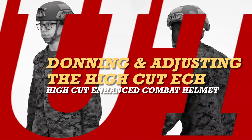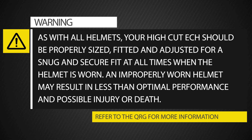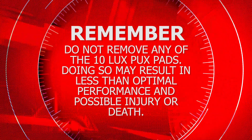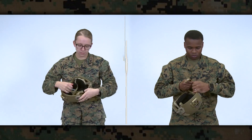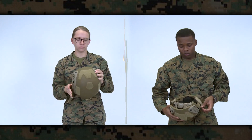Warning: as with all helmets, your High Cut ECH should be properly sized, fitted, and adjusted for a snug and secure fit at all times when the helmet is worn. An improperly worn helmet may result in less than optimal performance and possible injury or death. Before donning, extend all straps to the longest settings by sliding the four headlock sliders towards the helmet. Additionally, turn the dial adjustment knob counter-clockwise. Place the helmet on your head and press down until you feel the center LuxPux pads touching your head. If they don't touch your head, the helmet is too small.